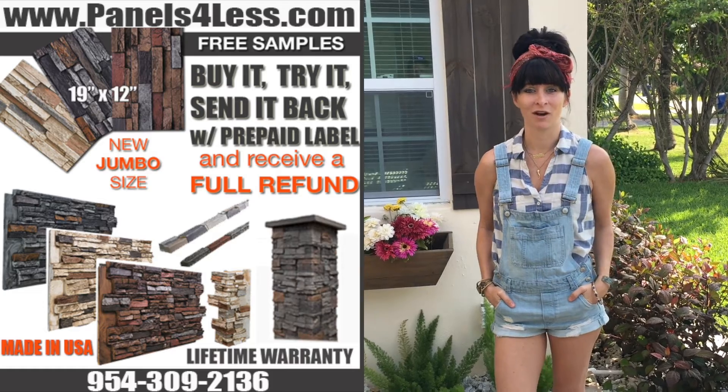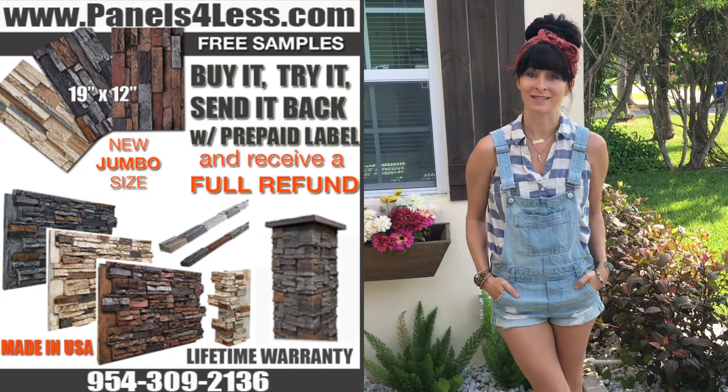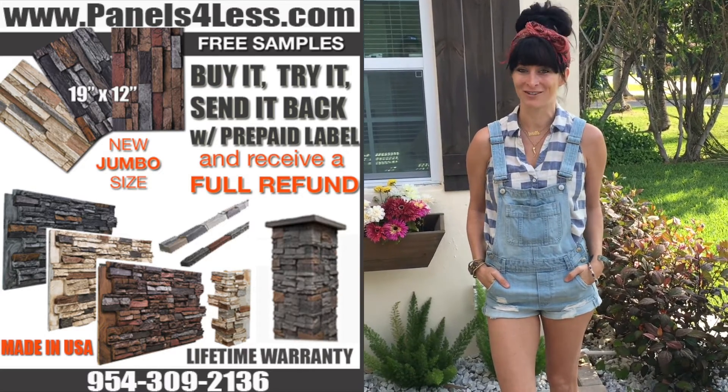Today I'm going to show you how easy it is to install polyurethane faux stone panels on an exterior wall. Follow my simple instructions and you'll be installing like a pro in no time.